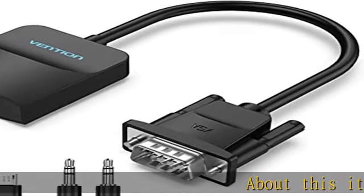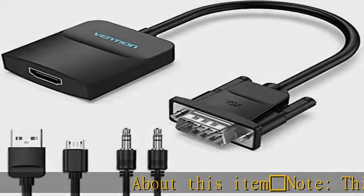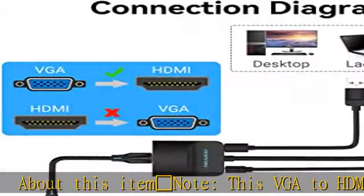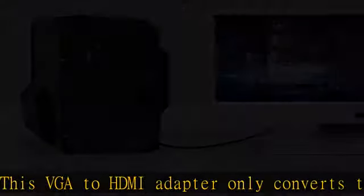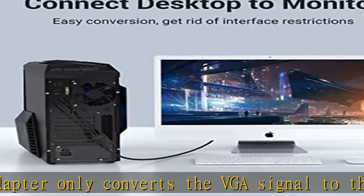Note: this VGA to HDMI adapter only converts the VGA signal to the HDMI signal and is not bi-directional. It's plug and play and doesn't require any drivers.